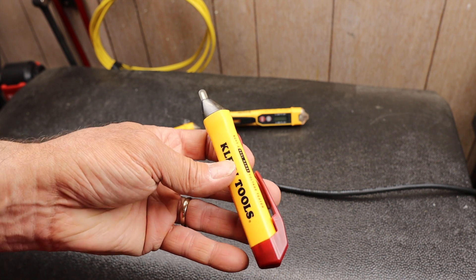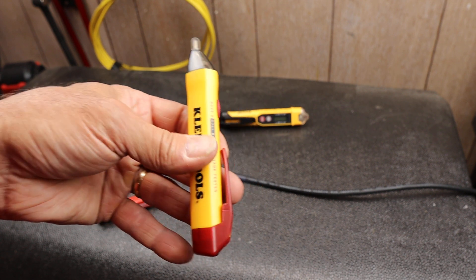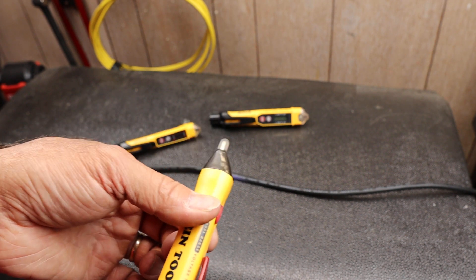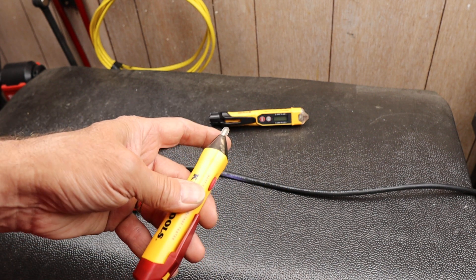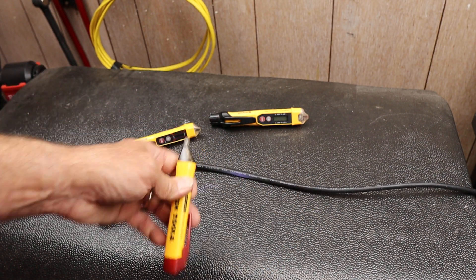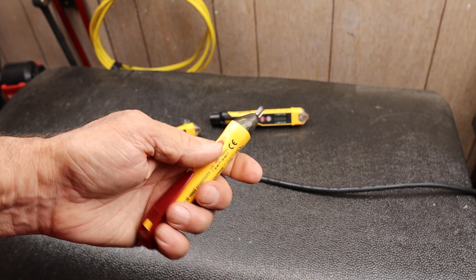If it is recalled, you have to send it in to get a new one. But Klein has made really good quality voltage detectors. These are non-contact voltage detectors, meaning they pick up the EMF — the electromagnetic field — around any active electrical movement through a circuit.